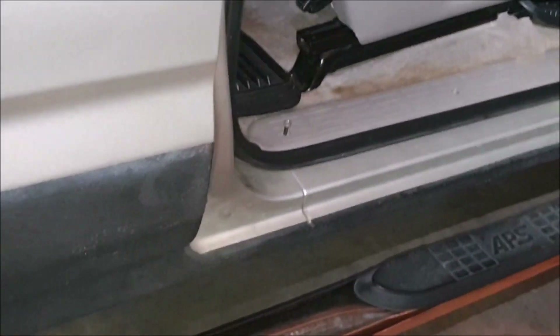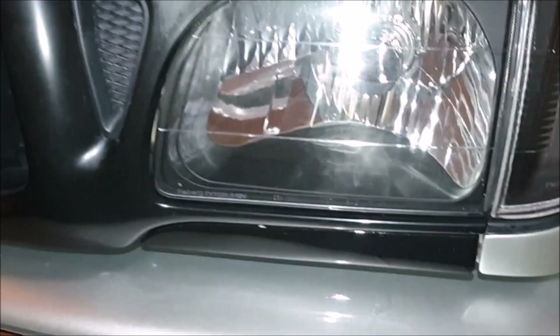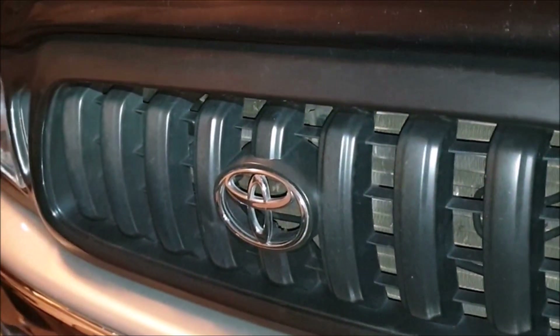These rocker panels are Rhino-lined — I did that myself, about $600. These lights are aftermarket, and of course the grill is also aftermarket. It's all blacked out — none of that chrome. I don't like the chrome on these things.